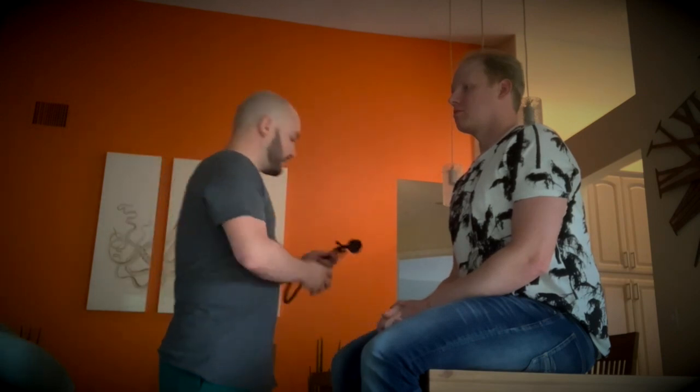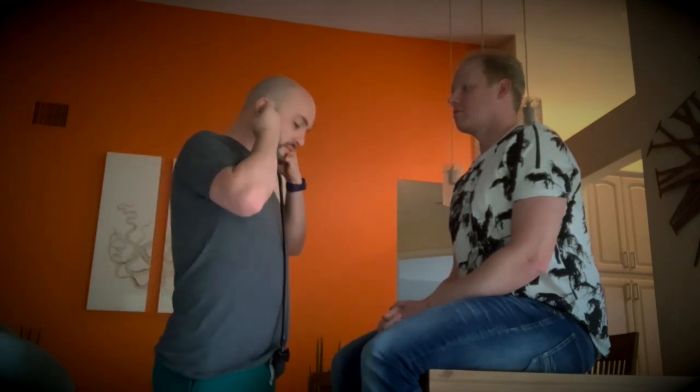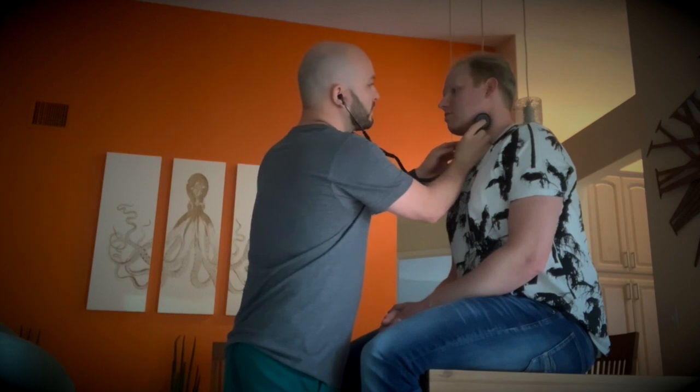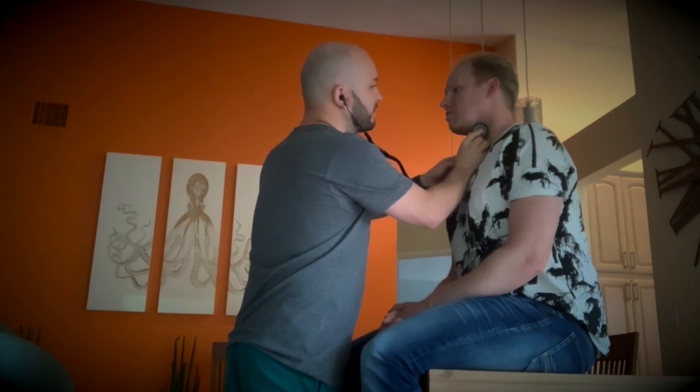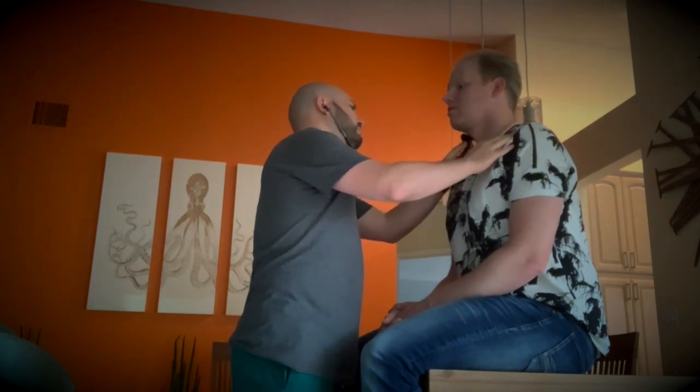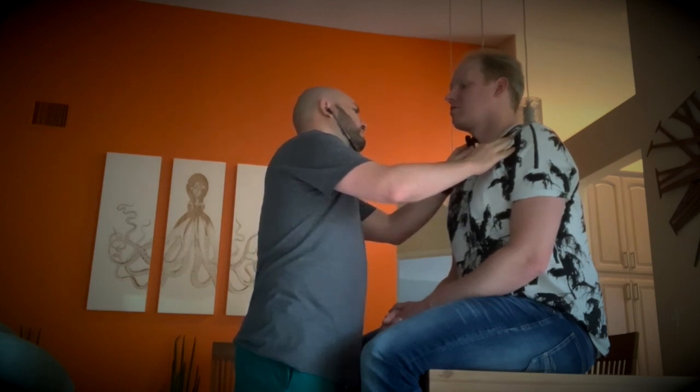Now we're going to assess for bruits. We're going to use the bell of the stethoscope since it's a low-pitched sound. No bruit heard, just normal.